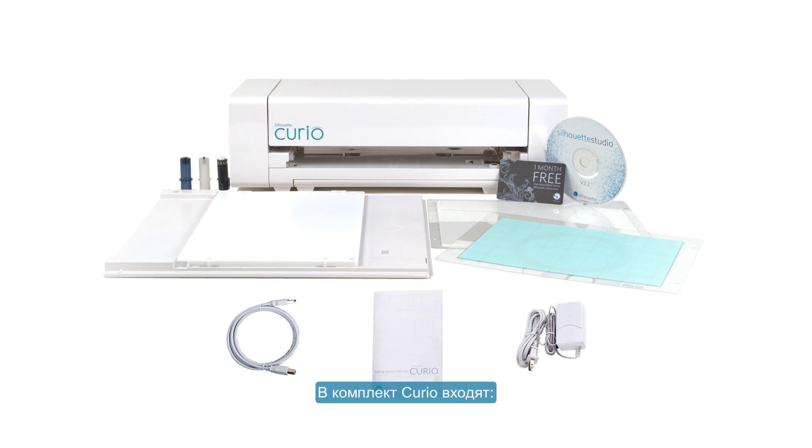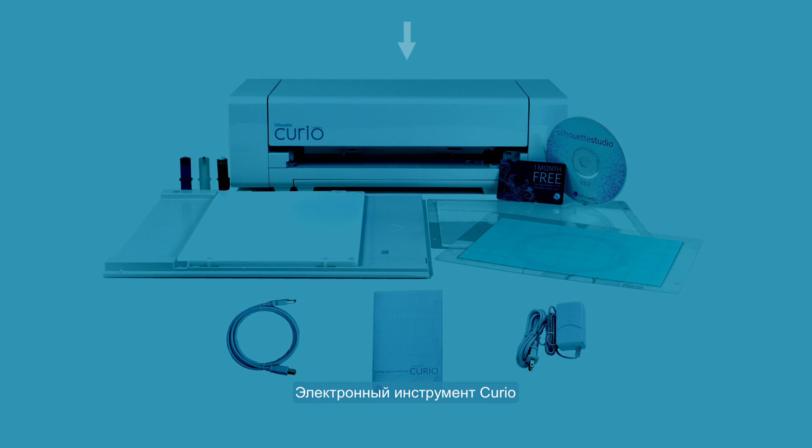Your Curio comes with the following items in the box: Curio electronic tool, USB cable, power adapter, Silhouette Studio software, Curio user manual, cutting blade, fine embossing tool, wide embossing tool, standard eight and a half by six inch base, three spacing platforms, embossing mat, cutting mat, and a free trial subscription card to the Silhouette design store where you can choose from thousands of designs.